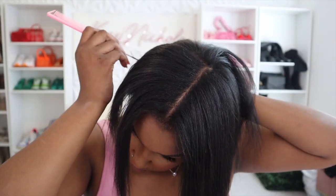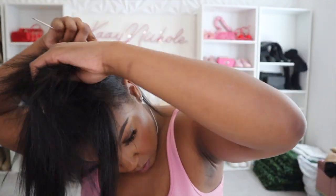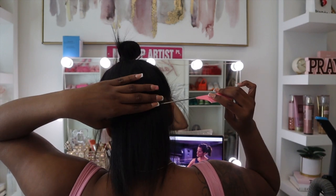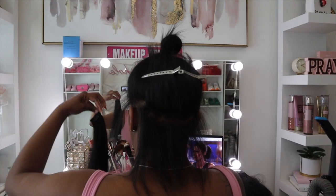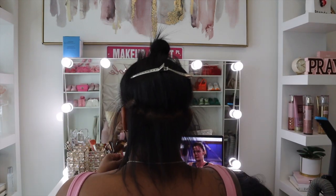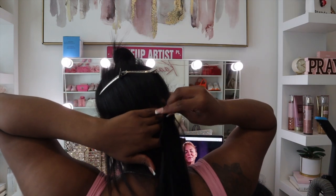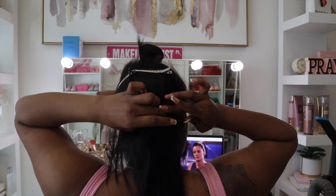Now I'm about to start sectioning off my hair and parting my hair from the back so that I can start installing the clip-ins. I gave you guys a back view of me parting my hair. After watching and editing this video, my parts were not straight whatsoever at all, but they are still holding and lasting. So it really doesn't matter if you do not have that perfect part — just make sure that it's kind of aligned to where you want to put the clip-in.